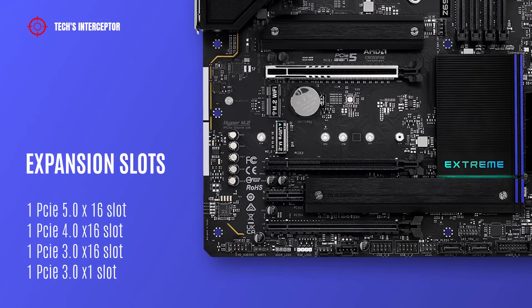As for expansion slots, the motherboard features one PCIe 5.0 x16 slot, one PCIe 4.0 x16 slot, one PCIe 3.0 x16 slot, and one PCIe 3.0 x1 slot.